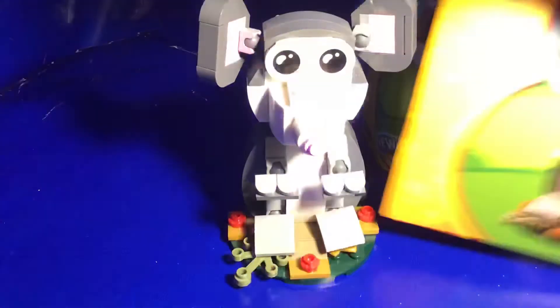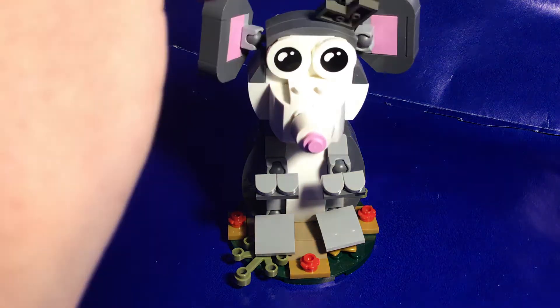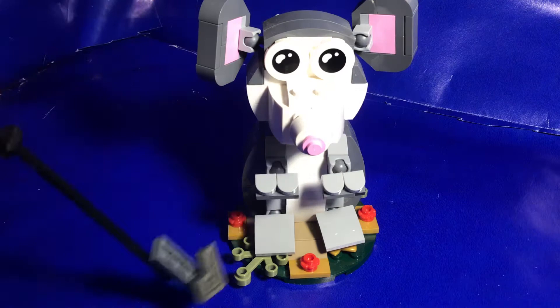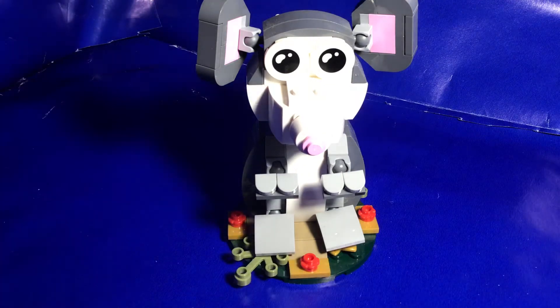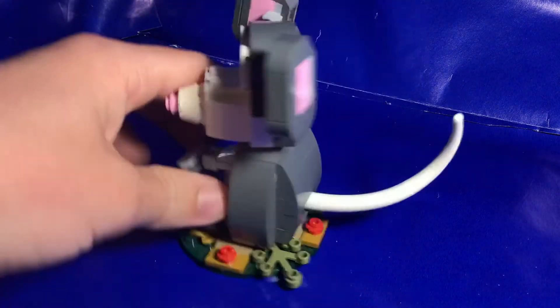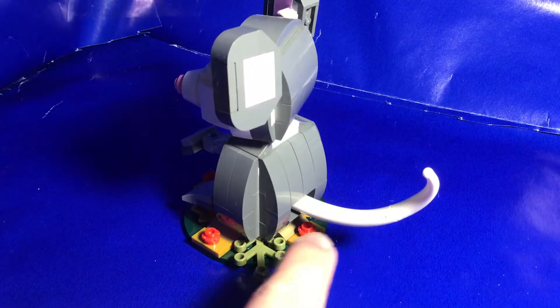This set I am a huge fan of because I think it is great. It has great posability on the ears, the arms, and the legs, all attached with ball joints. It also has a neck that can swivel back and forth, and a tail that has movement in two locations, the top portion and the lower portion.